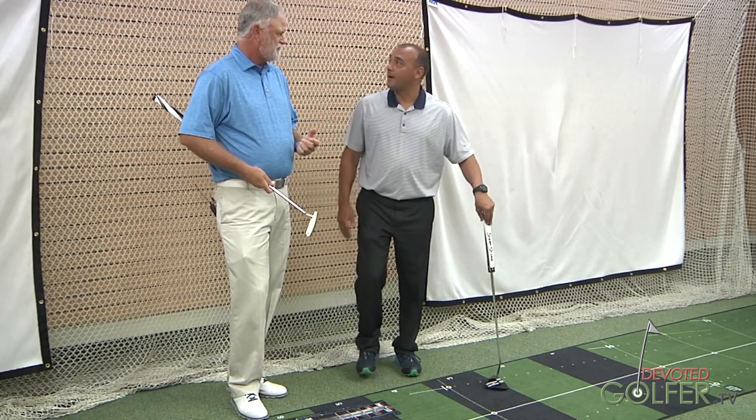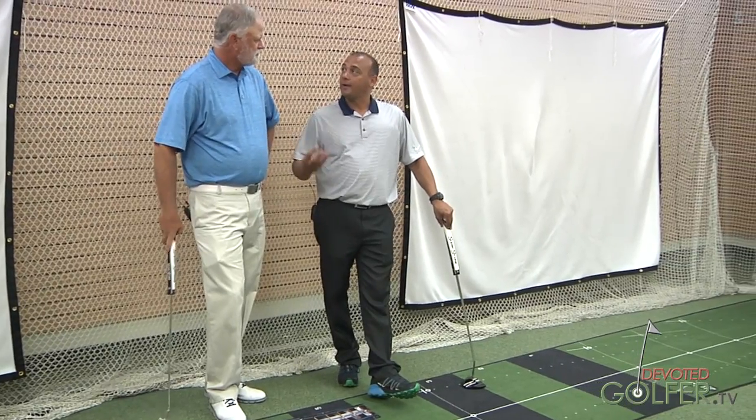I totally agree with incorporating fitting a putter into having a lesson. You have to have good fundamentals, a good solid base, a good putter, good instruction, good coaching, and you will become a better putter.